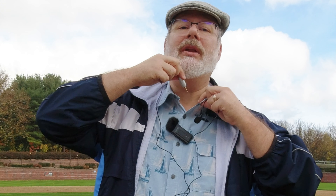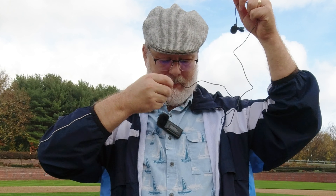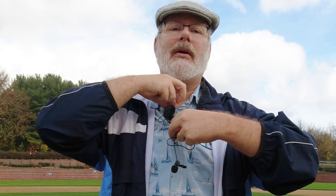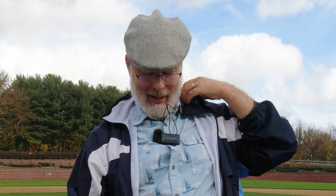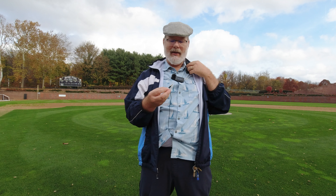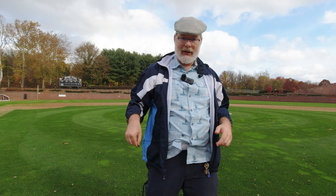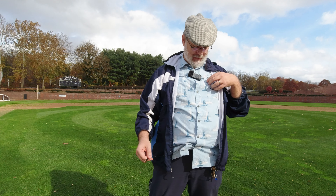That would give weight to the string. And you won't have to reach up into the female's blouse — you just have to go in a little bit and pull it down. And there you go. Then you would just plug it into the transmitter on their side.